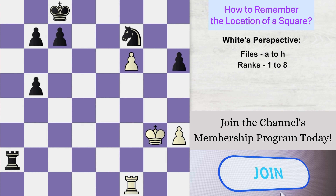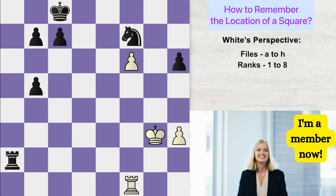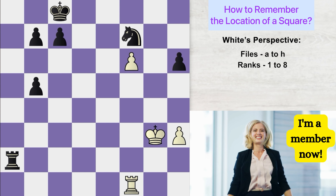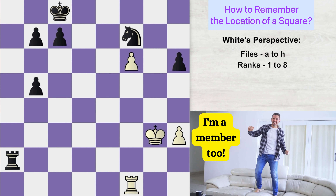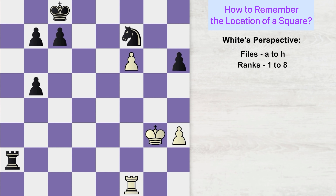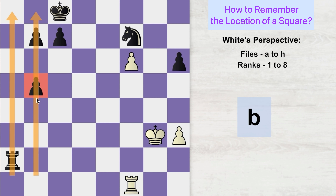For the exercise, you can take any random chess position from any of your games, or place random pieces anywhere on the chessboard. Then randomly point at different chess pieces and try to find out the name of the square on which each piece is located. Let's do this together. Can you name this square? Since we are looking at the board from white's perspective, this is the A file and this is the B file. This square is on the B file, and counting up: 1, 2, 3, 4 — this is the 5th rank. So the name of this square is B5.